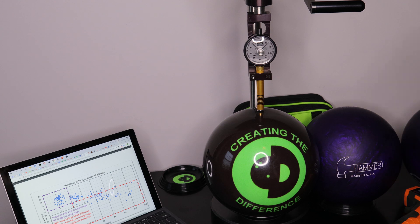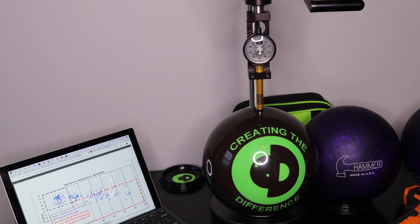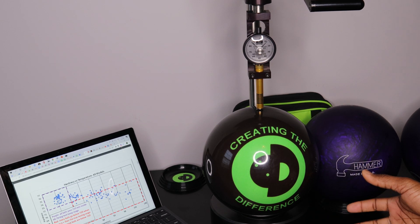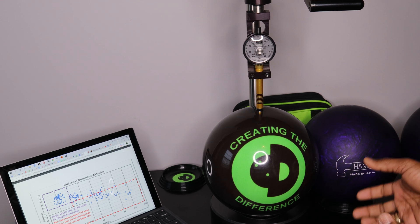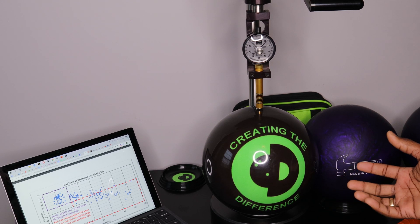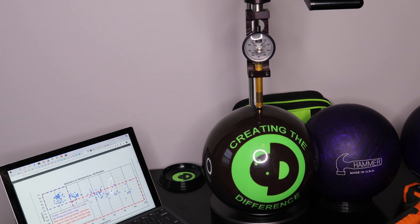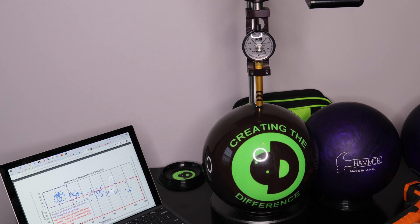Now you have a little bit more information. We'll drop that link in there if you want to read the whole study they did — it's pretty cool if you're into that kind of stuff. But if not, you now have the gist of how bowling balls can be checked, and how bowling balls we're actually using in competition can actually change while you're bowling. As always, if you have more questions or need more information, check us out at CTDBowling.com. Ronald Hicklin, CEO from Creating the Difference — have a great day.